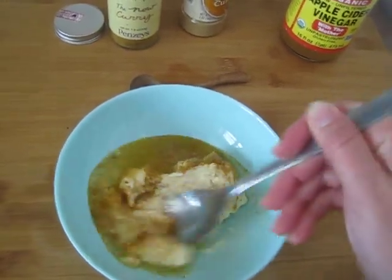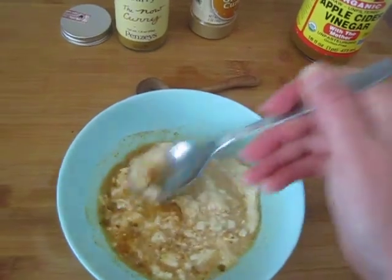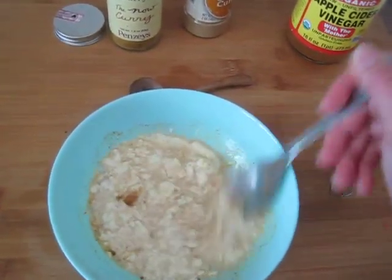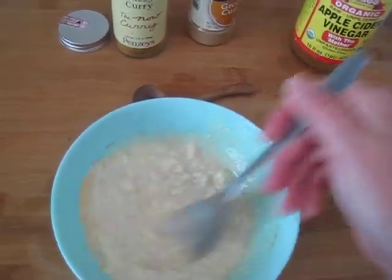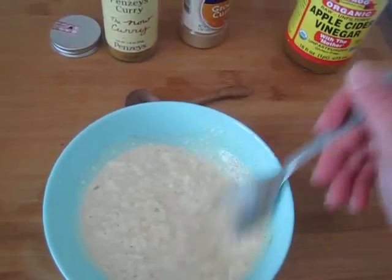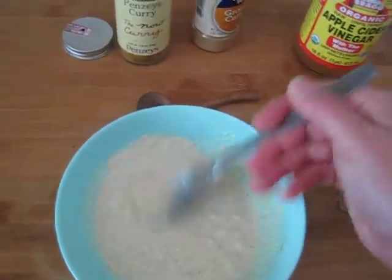Now you're gonna see when you first start mixing this up it's gonna look a little weird, because the mayonnaise and the vinegar are gonna kind of get a little chunky and separate at first — it's gonna look a little bit strange. But just keep mixing because you will eventually get it nice and smooth. If you have a hand mixer you can use that as well.